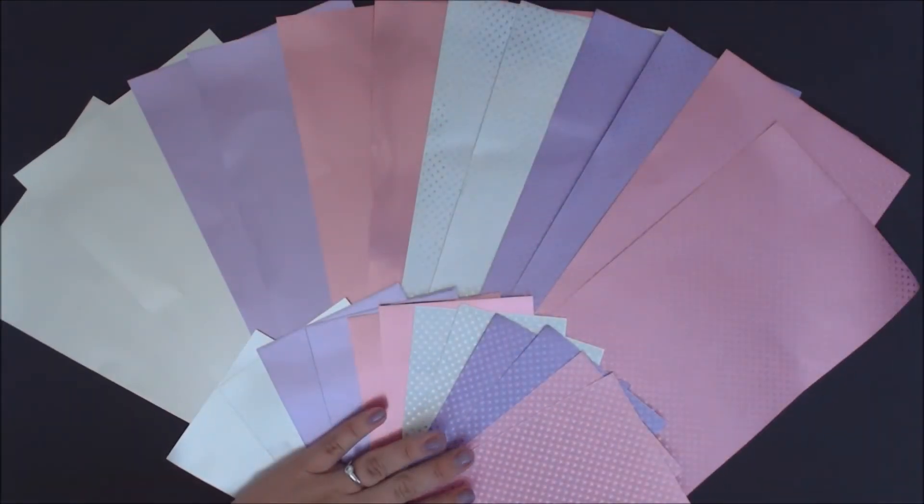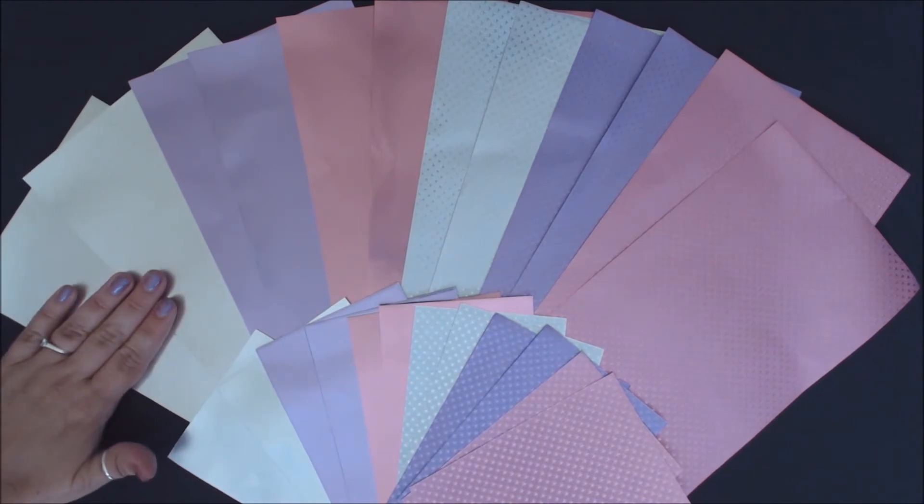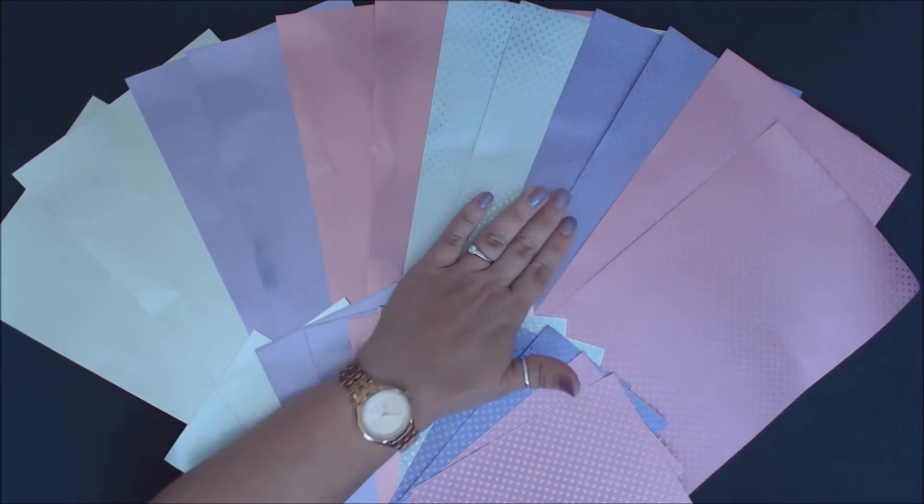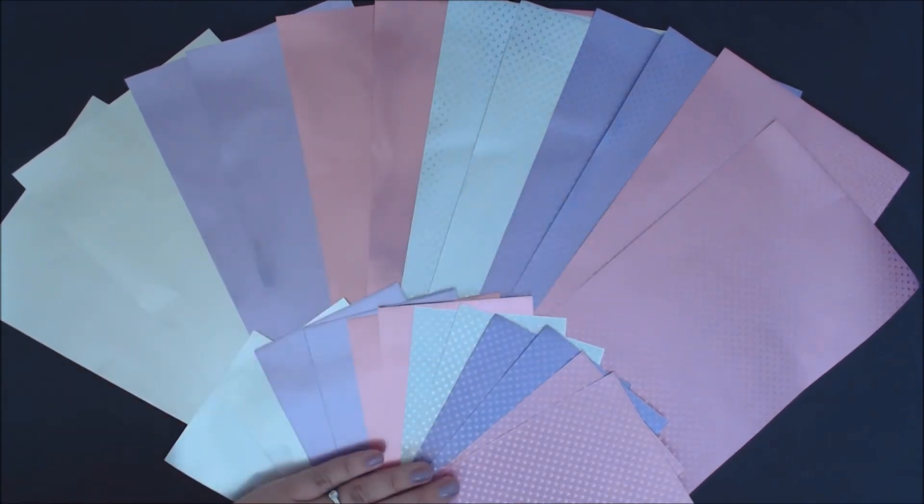Let's open it up and take a look. In each pack you get 12 sheets. You get two sheets of Glossy in Silver, Lavender, and Blush, and also two sheets of the Starstruck in Silver, Lavender, and Blush — in both the crafter's and the artist pack.